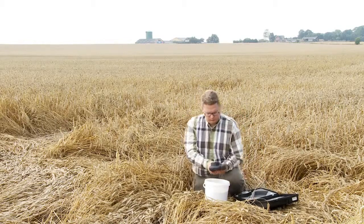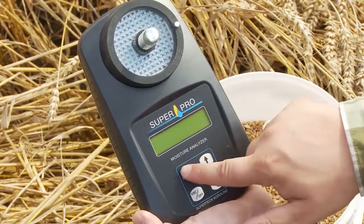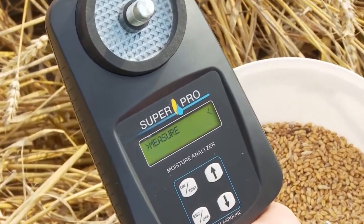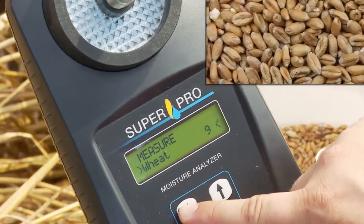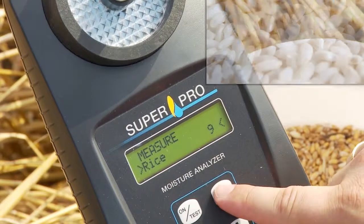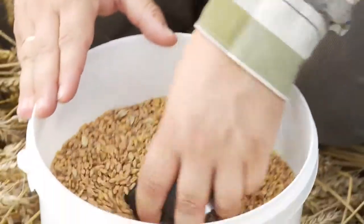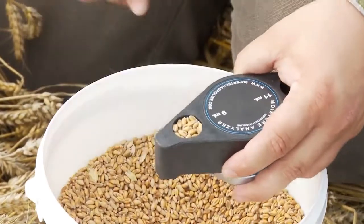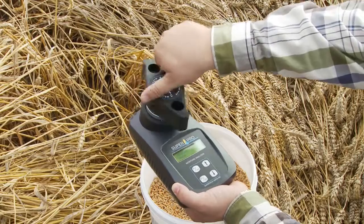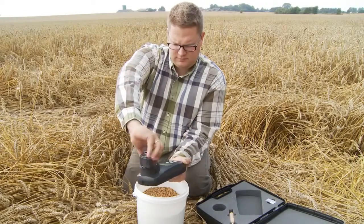SuperPro Moisture Analyzer is easy to operate. First you switch the SuperPro on. Then you choose the right crop using the arrow keys. SuperPro has up to 20 crops pre-programmed, depending on the crops grown in your area. The built-in measuring cup in the grinder handle makes it quick and easy to measure out the volume for testing. Pour the sample into the grinder, turn the handle to grind and compress the crop sample.